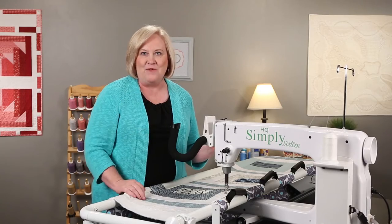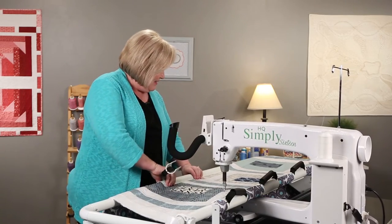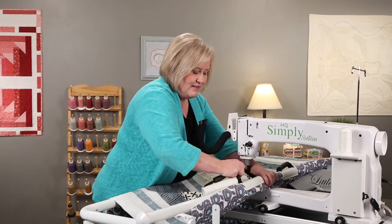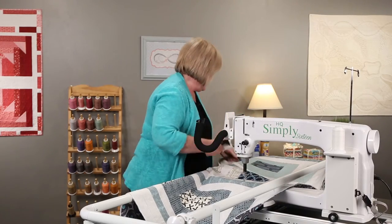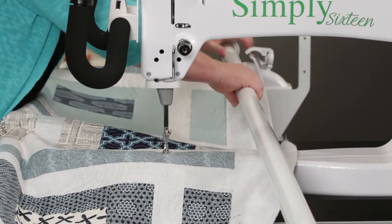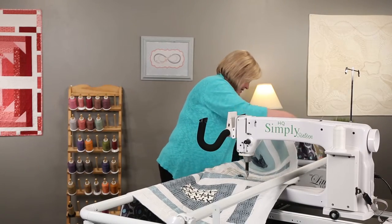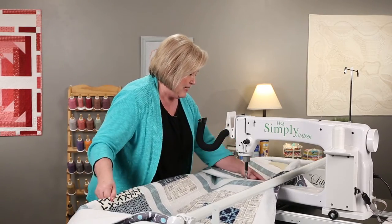Wow, one pass! I'm ready to go with my second pass. So we need to take our clamps off, which means release the quilt from the frame. Release it here, and now I want to start back on the left side of the quilt. So I'm going to do the same thing again — shift the quilt down, and I can shift that under the needle there.